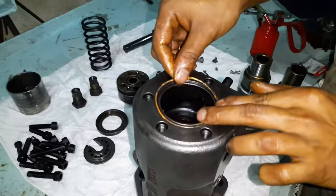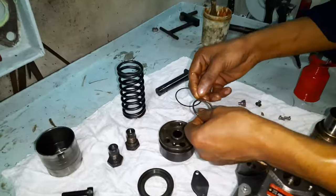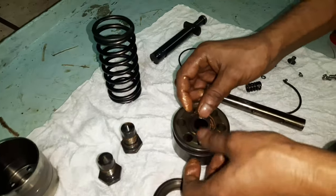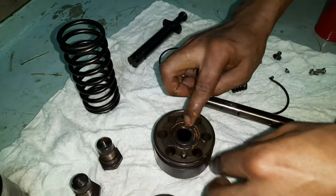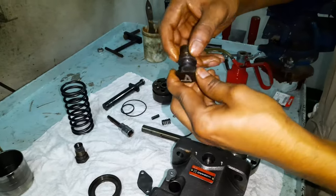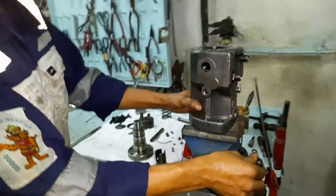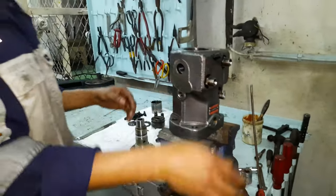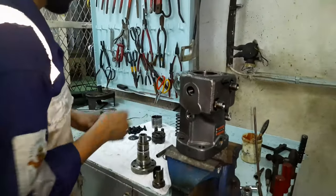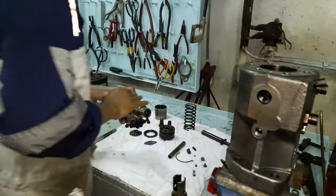Then install a new set of o-rings on the top of the fuel pump, the delivery valve, and the two deflectors. Next, secure the pump on the bench vise.